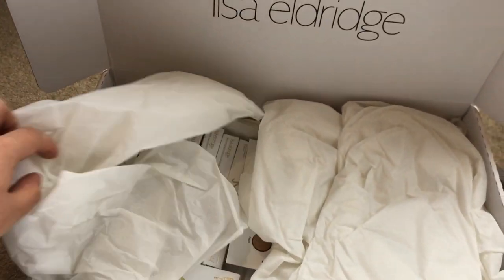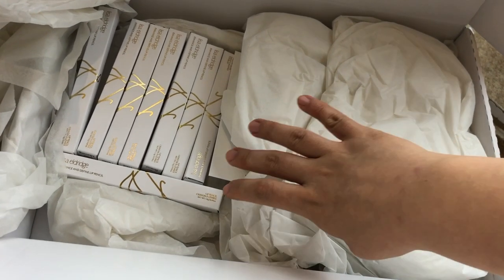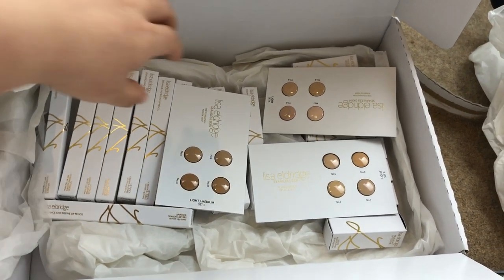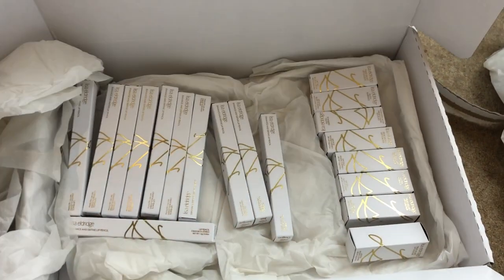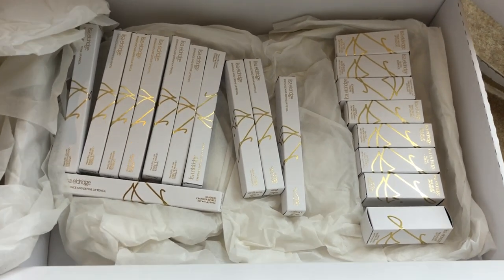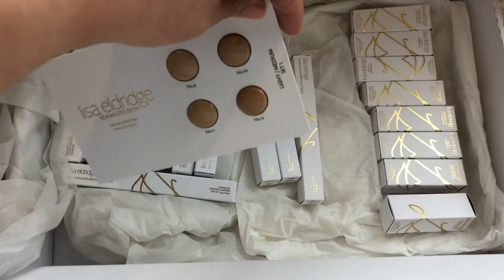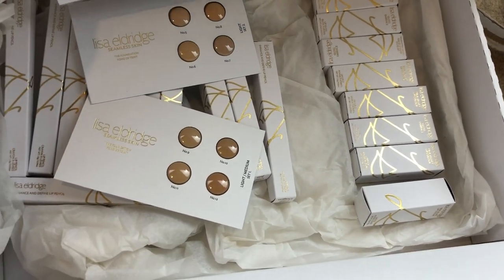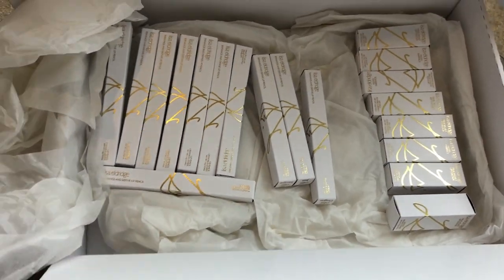Everything's always wrapped up in tissue paper really nicely. Just so you know, I ordered on the launch day. I had my alarm reminder set so I was on the website straight away. I didn't buy everything — I'll talk you through what I bought. I bought it on Friday and this arrived Tuesday morning, first thing. So these are all of the lip products I got and these are the foundation sample cards. I did buy an extra two, but we'll go through the foundation another time.